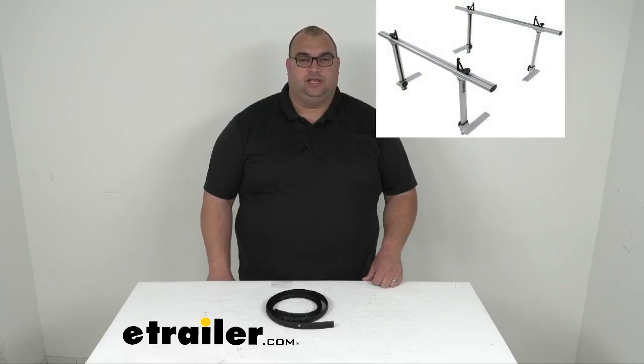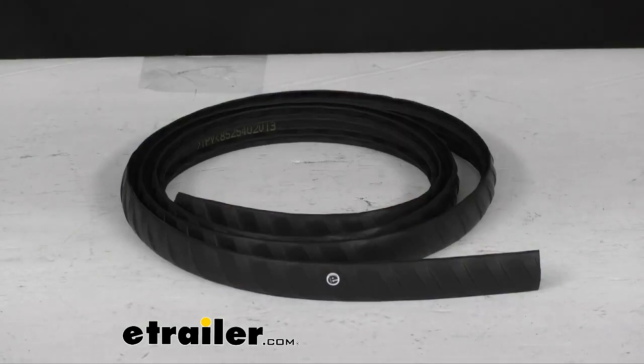Hello friends, I'm Steve with eTrailer.com. Welcome back for another video. We're looking today at the replacement top channel cover for your Thule Exporter Pro load bars. I threw a picture here above my left shoulder — that's what this replacement rubber channel is gonna fit, going inside those load bars. This does replace one rubber channel cover for your Thule Exporter Pro load bar. The load bar and kit is sold separately.